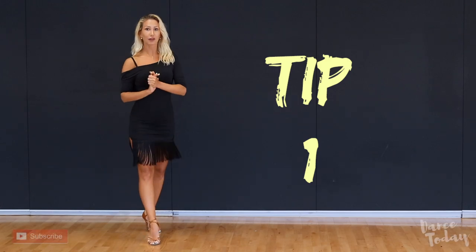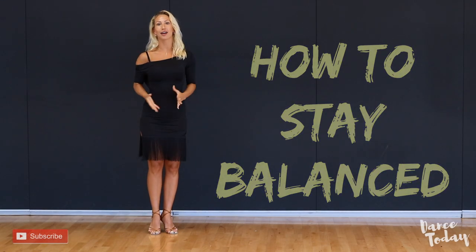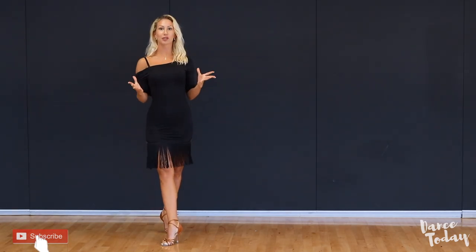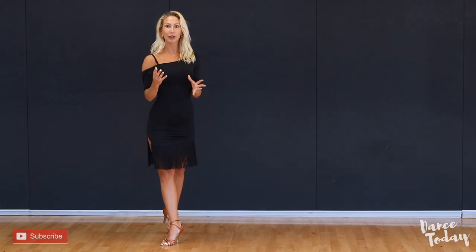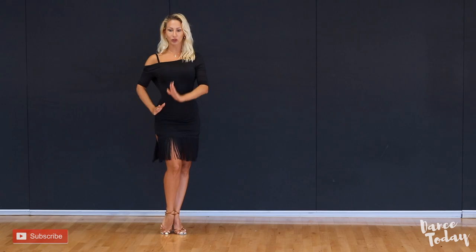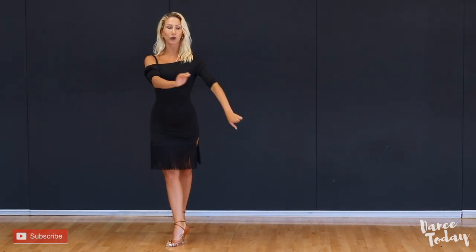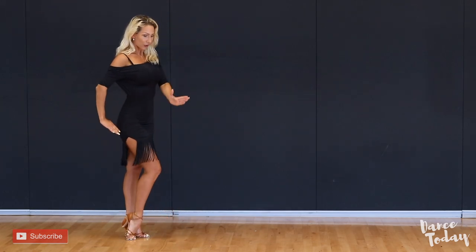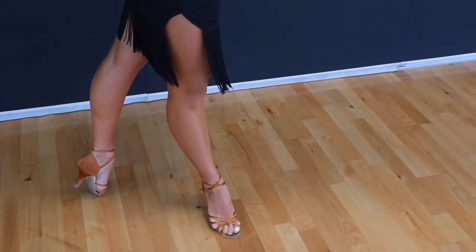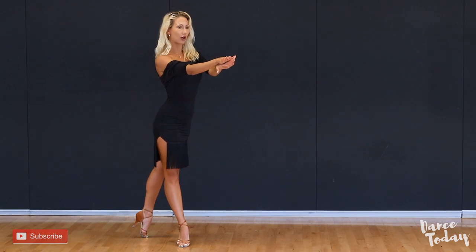Number one: for all my female students, we all wear a high heel for competition or for shows, and we sometimes struggle with balance. To help yourself stay strongly on the foot, remember when you're taking a step into the Rumba Walk, turn your foot slightly out. Your foot shouldn't be super straight — your front foot's toes are only slightly turned out.